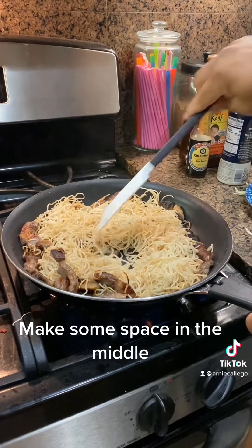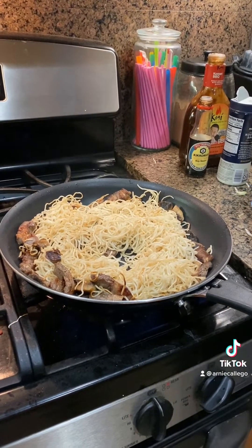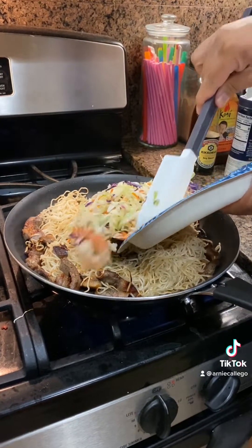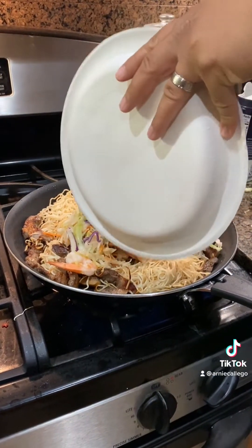Now it's time to bring them together. Add your veggies and shrimp mix.